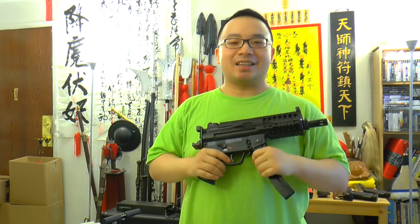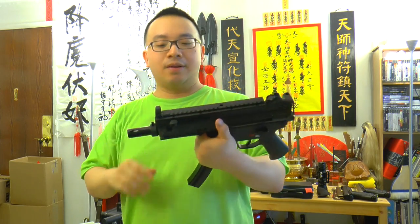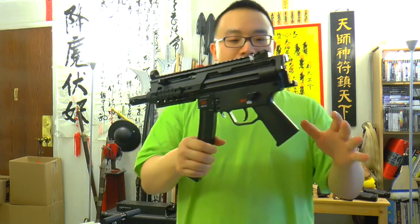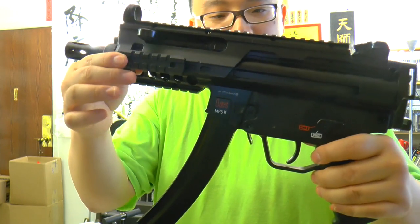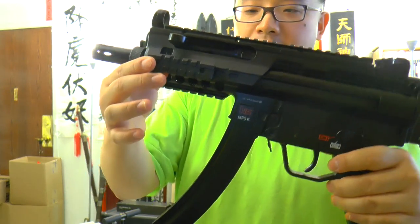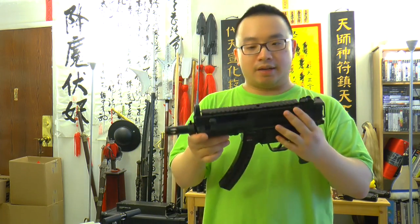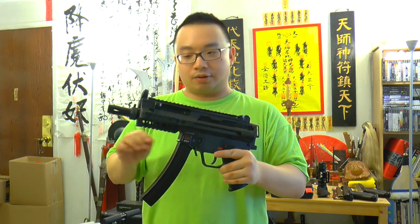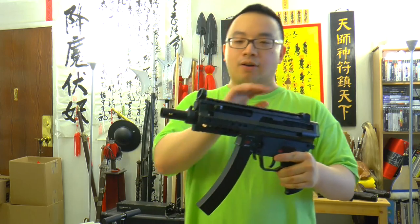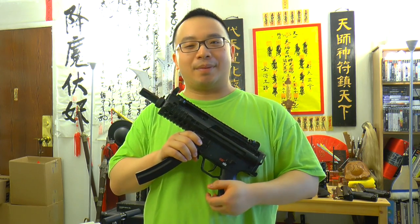So basically that's it for this video. I just want to share how to get the mount on and all that stuff, and it looks really cool. One thing is the mount — depending on your model, some of you may have a little bit of wiggle. It's very easy to fix. All you need to do is put a piece of hockey tape on top of your gun and it will secure the mount very nicely. Some guns may have a little bit of play — all you need is duct tape or hockey tape underneath and it will secure the thing nicely. Thank you for watching. Remember to subscribe and like.